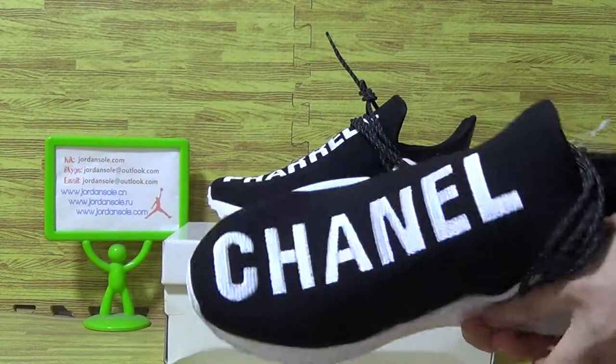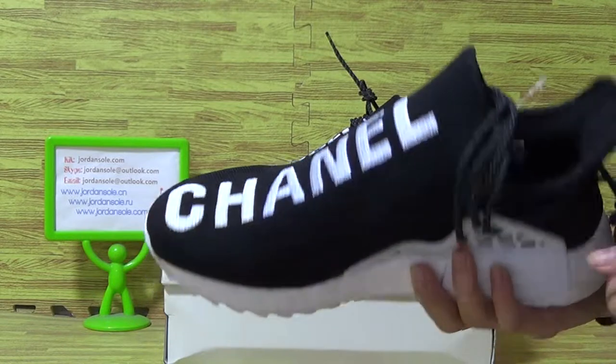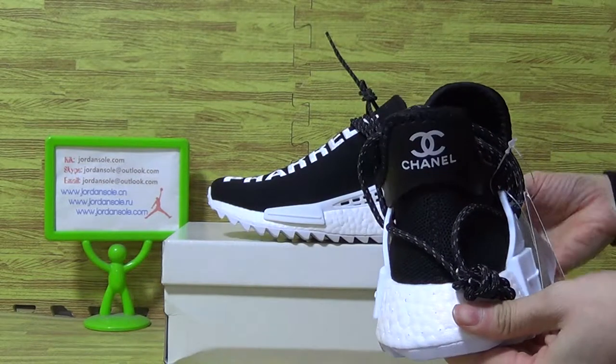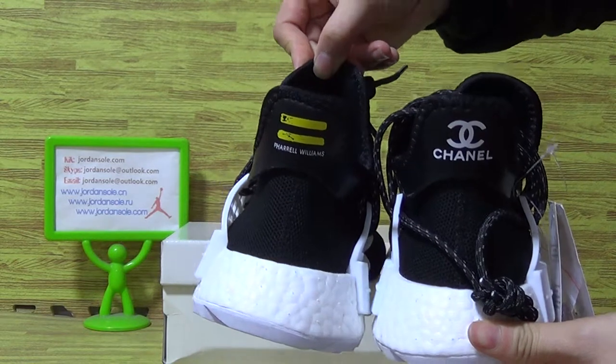Let's have a look at the Chanel on the shoes upper, the shoes tongue top. The shoes back is different, and this one with two stripes. And this one with the Chanel logo.